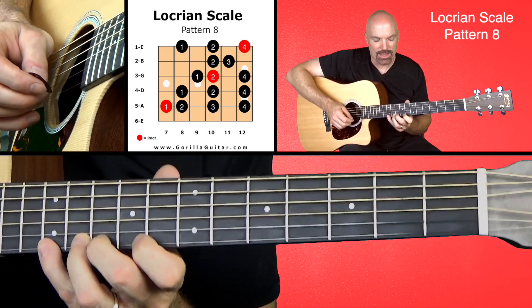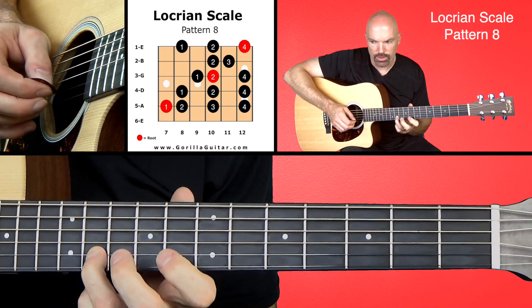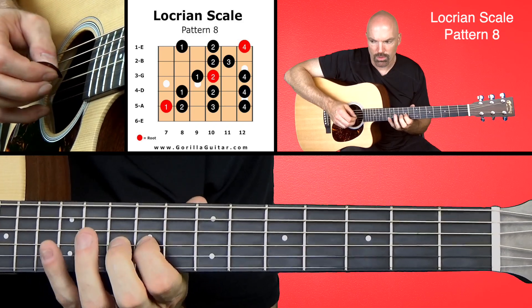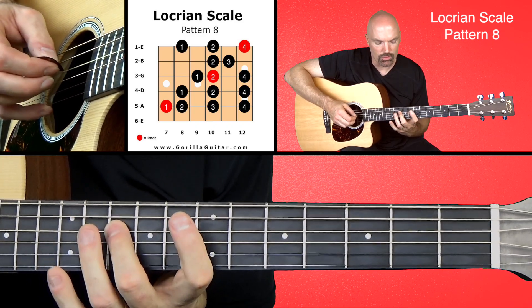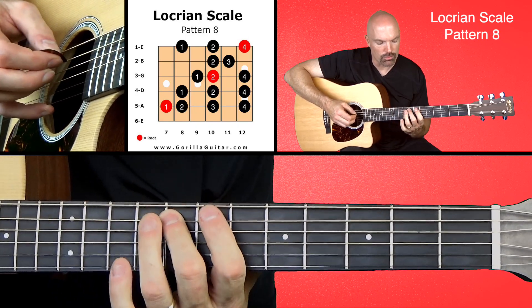Working our way back down. 4, 2, 1, 3, 2, 4, 2, 1, 4, 2, 1, 4, 3, 2, 1.